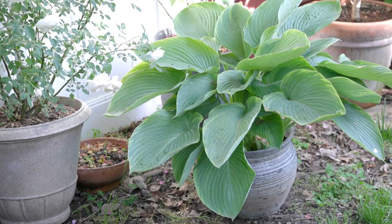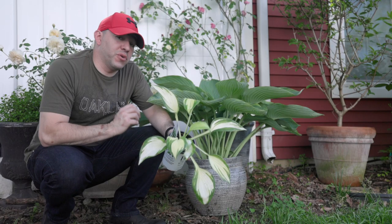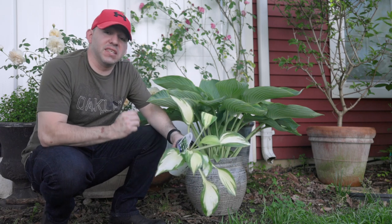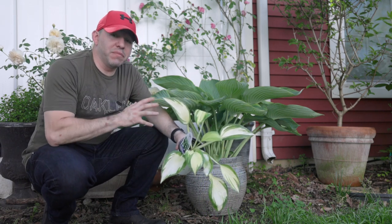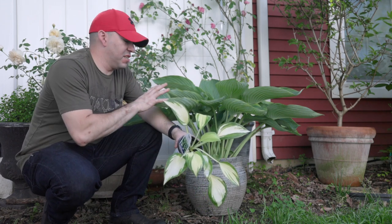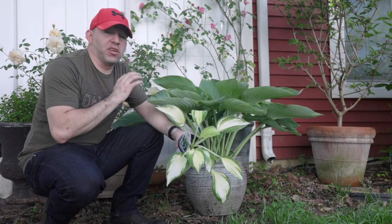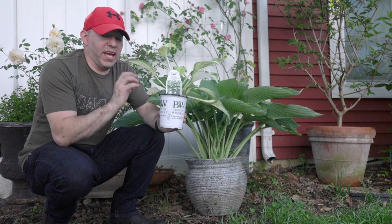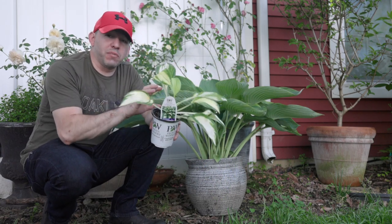So to answer any questions about whether hostas can be grown in containers — yes, absolutely, they can and will do extremely well. As you can see, this hosta has done extremely well; it's in its third full year. When we originally planted it, it was in a quart-sized container, a little bit smaller than the one it's in now.